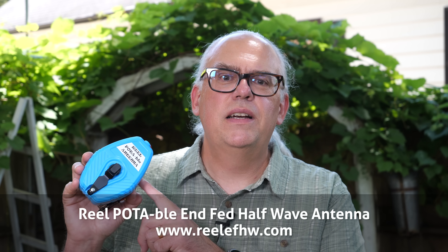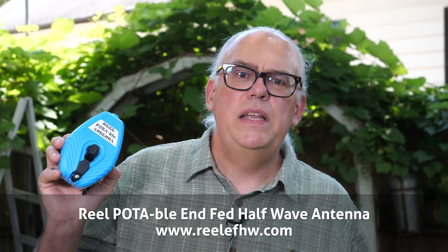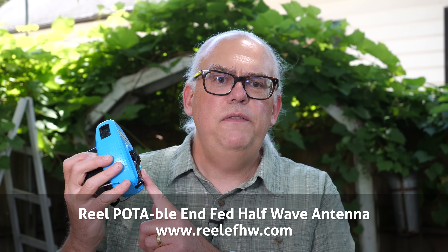There are quite a few great NFED half-wave antennas on the market, and that's for really good reasons — they are typically easy to deploy, relatively efficient, and well suited for portable operation. The Reel Portable antenna comes to the market with an additional feature that makes deployment even easier. It's built on a platform of a chalk line marker so the antenna can be effortlessly unreeled and reeled back in again.